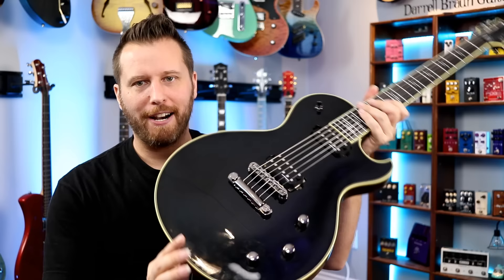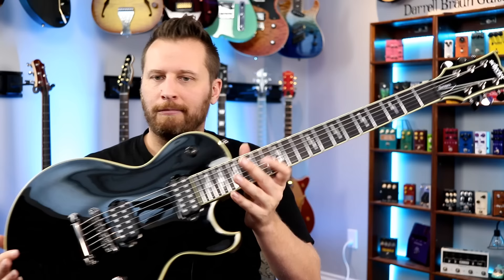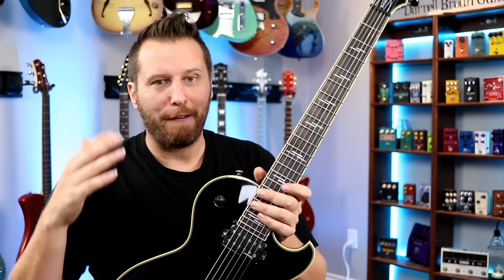There you guys go. Ergonomics are great — no headstock dive at all. The fretwork is supreme. Those stainless steel frets are just smooth for sliding and bending. If you've never played on them, they're a great experience for sure. If you guys want more information, I'll link to it in the video description below. Have yourself a great day.